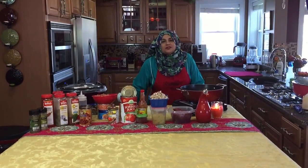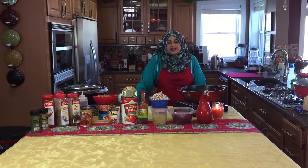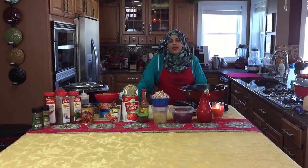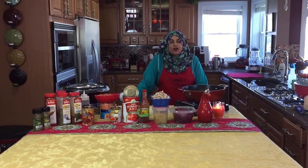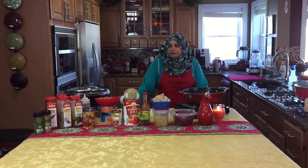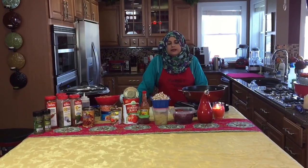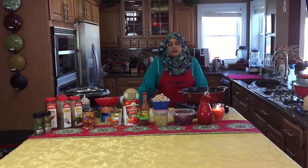Hello everyone, welcome back to another great episode of Hannah's Cuisines. Today we're starting off the month of November with a blast — fall is here and I have an award-winning chili recipe that is really requested by a lot of people.